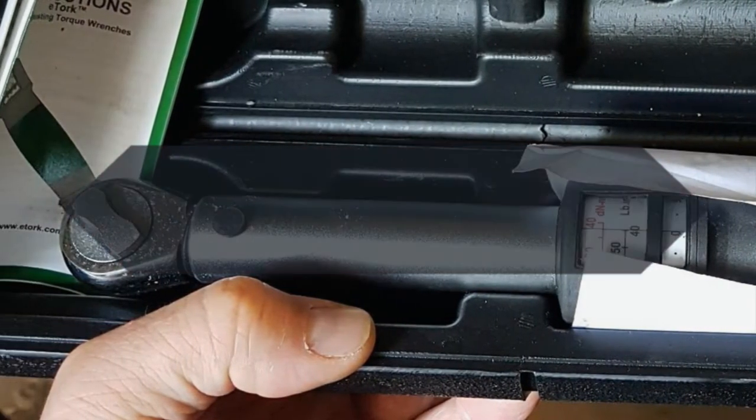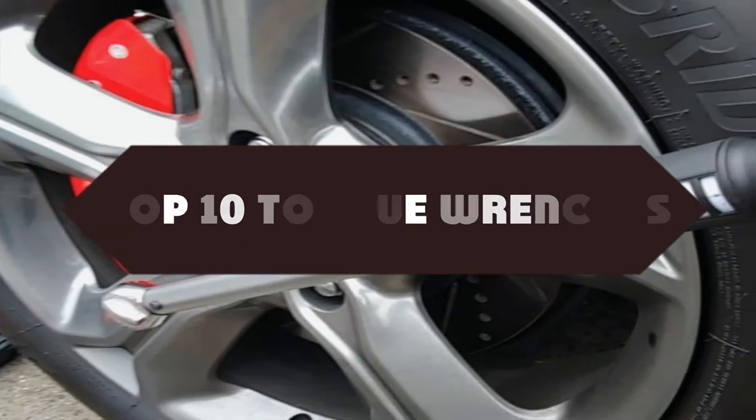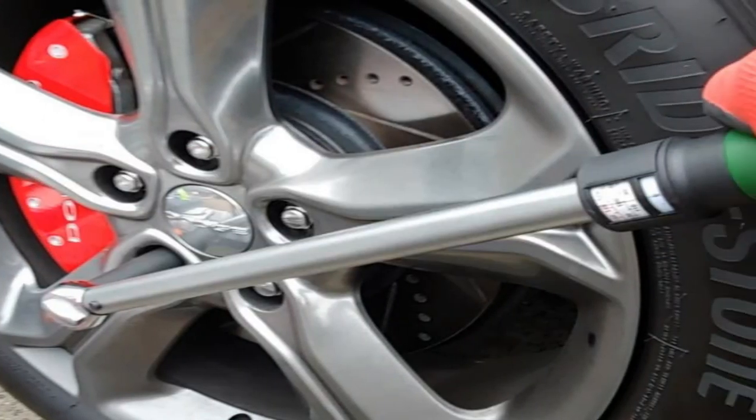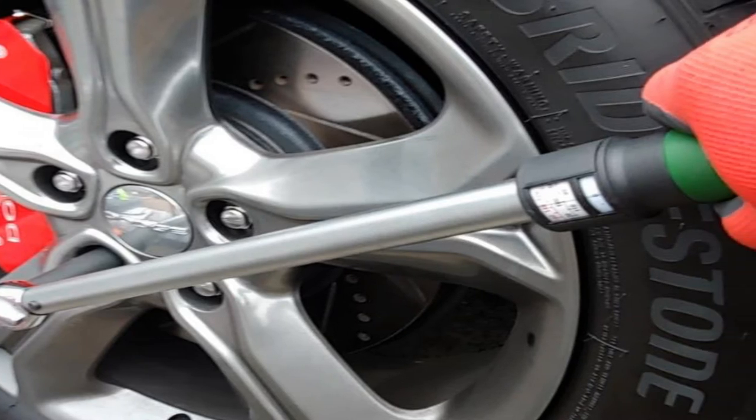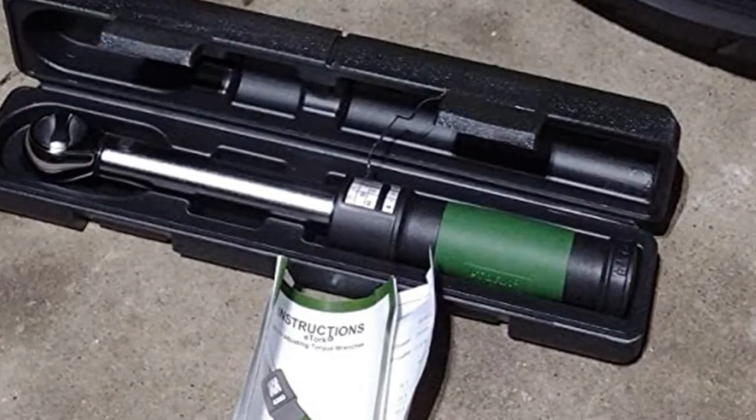All of them are evaluated on their features, prices, quality, durability, reputation of the manufacturer, and real customer feedback. If you want to buy the best torque wrenches, we think this list will be very worthy to you. Let's get started with the video.